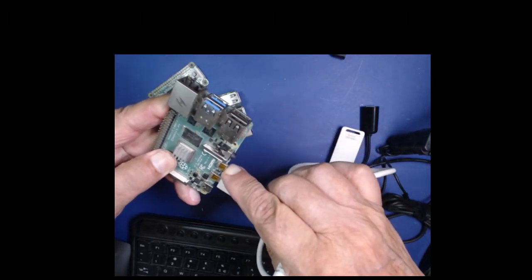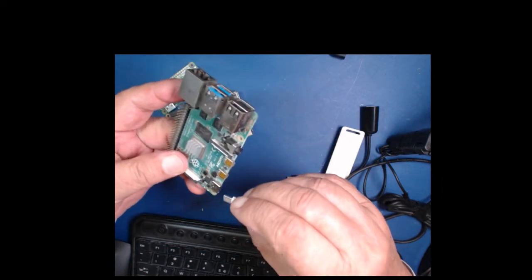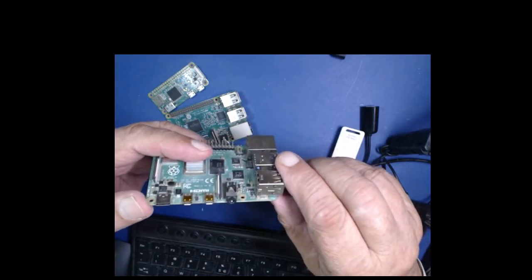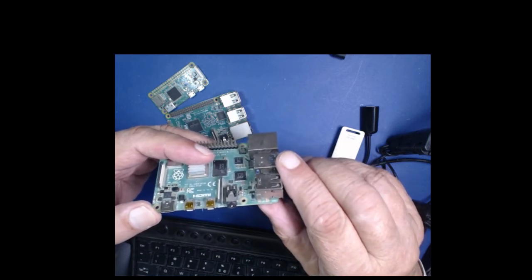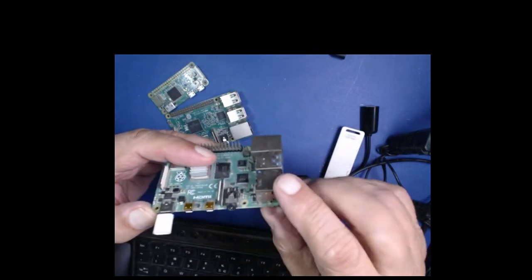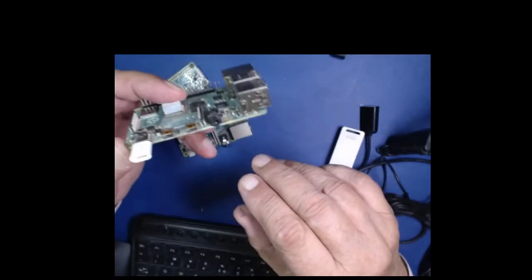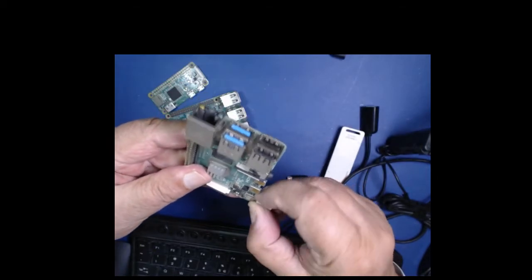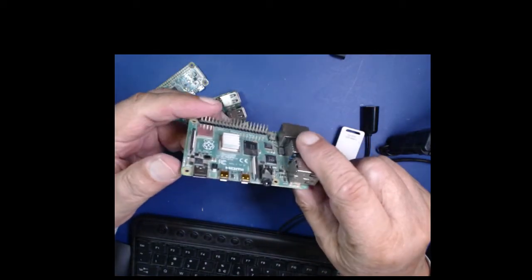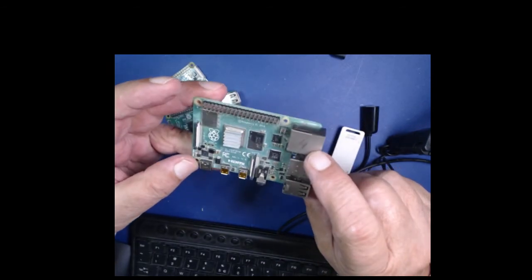رزبری پائی فور کی ایک اور کمپلیکیشن یہ ہے کہ اس کا پاور انپٹ سی ٹائپ کا ہے۔ آپ کو یا تو سی ٹائپ چارجر چاہیے ہوگا یا پھر ایک اڈاپٹر جو سی ٹائپ کو سٹینڈرڈ پاور میں کنورٹ کرے۔ یہ لوازمات میں نے اس لیے بتائے تاکہ جب آپ اپنے لئے یا بچوں کے لیے یہ سسٹم لگانا چاہیں تو آرام سے کام شروع کر سکیں۔